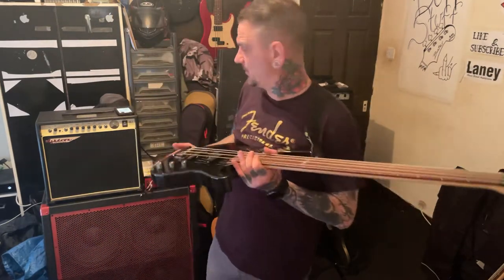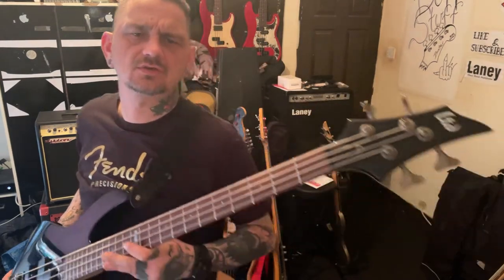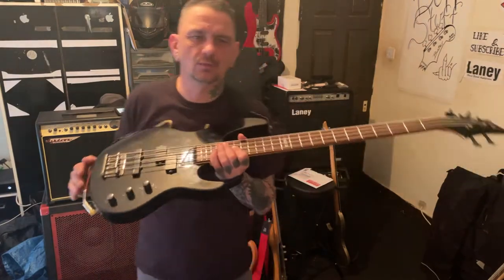So yeah, I picked this up for a good price. It's got a really nice headstock — the headstock's kind of quite pointy. I don't know what I'm going to do with this yet. I got it for a good price.